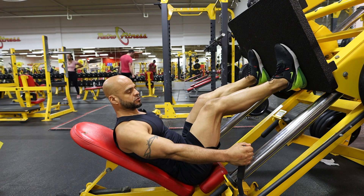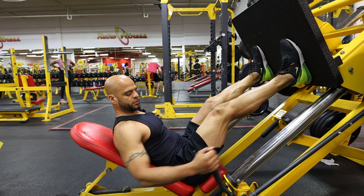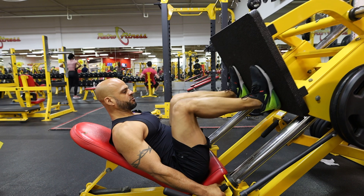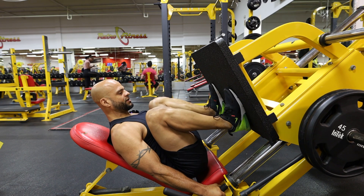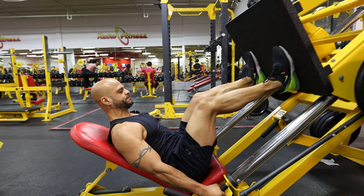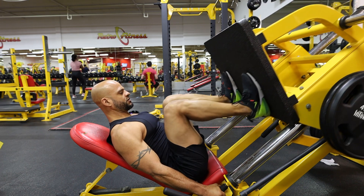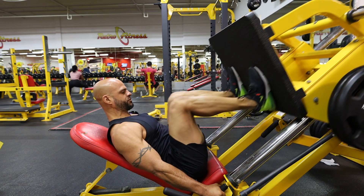As you kick the weights up, you're going to release the brake. Then bring it all the way to your chest and push up throughout the movement — all the way to your chest and press up.